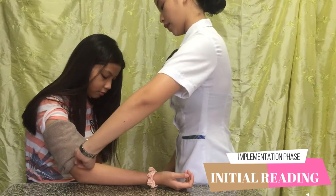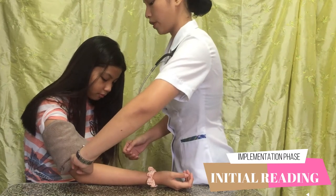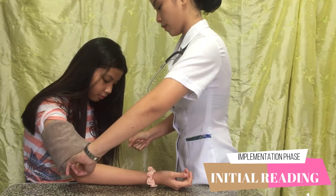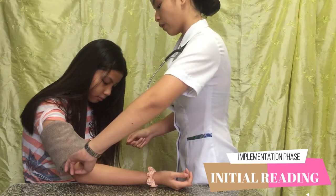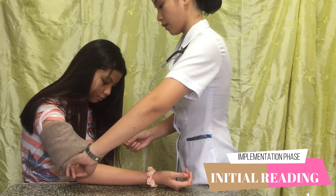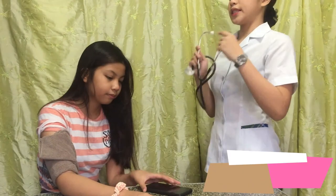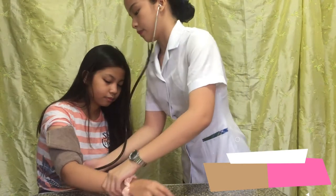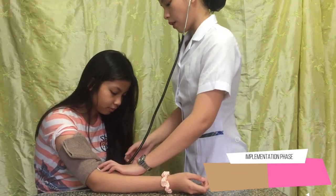At this moment you should auscultate the brachial pulse — which I forgot to use the stethoscope. So we don't feel the pulse at 200 mmHg and then we are going to deflate. Now we are going to proceed to use the stethoscope and we are going to place it in the same area. So we listen to it again, and we are going to inflate.